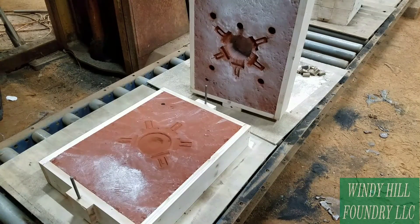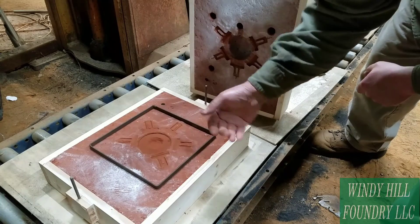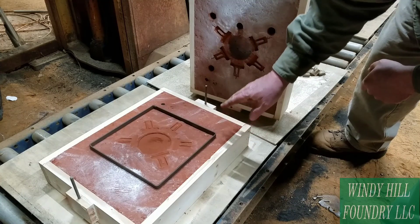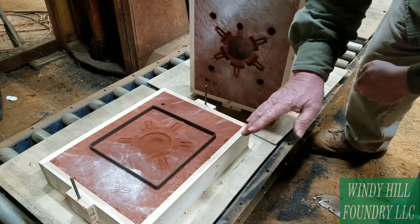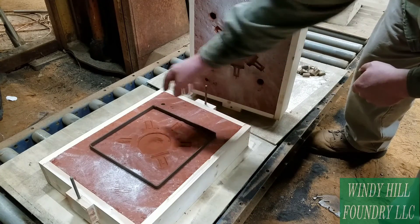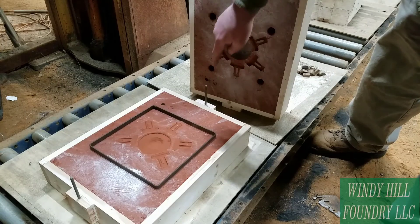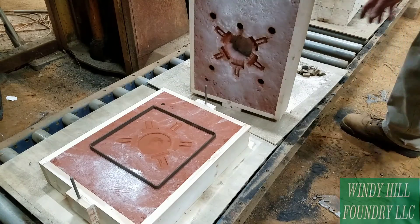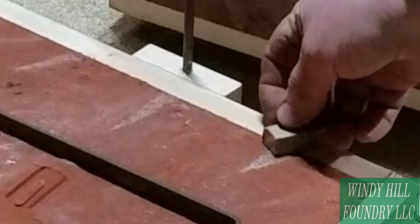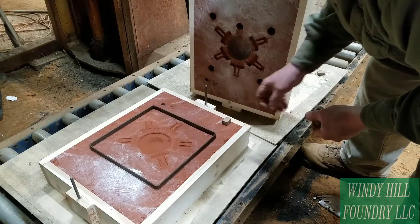I'm going to elevate five of them in a banjo pattern. This frame is a half inch thick, so it's going to elevate the cope from the drag one half of an inch when I set this on there. I don't want to just apply all this weight to that frame without putting some additional spacers around here to help distribute the weight. If I don't, it's liable to crush through the sand around here. These spacers are pretty close to the same thickness as the band itself.